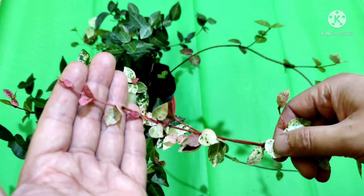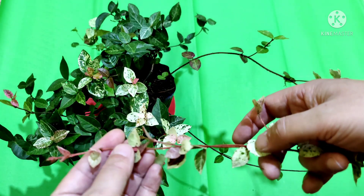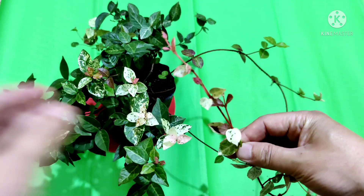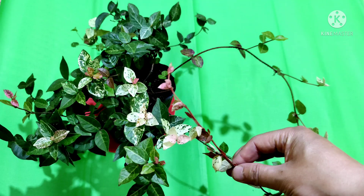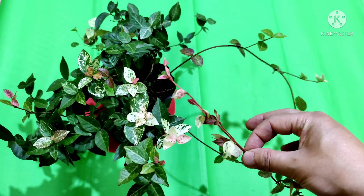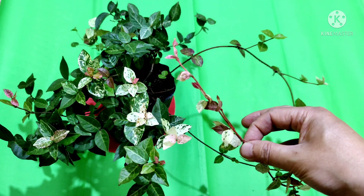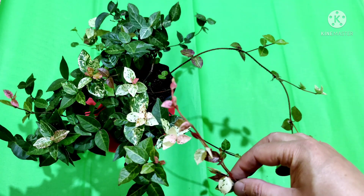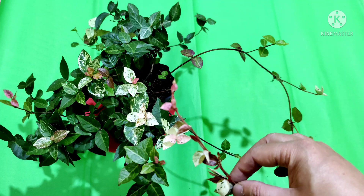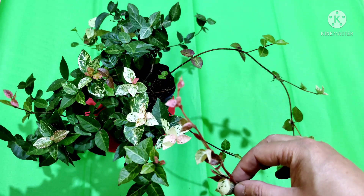We always talk about the favorable conditions required for a plant, but today I have brought a plant which does not need any such care. This is a plant which needs very low maintenance and very minimal care.